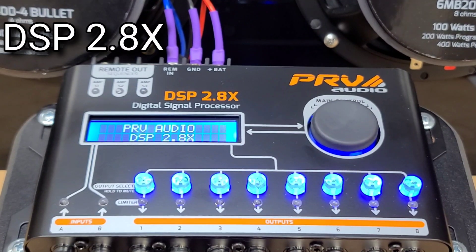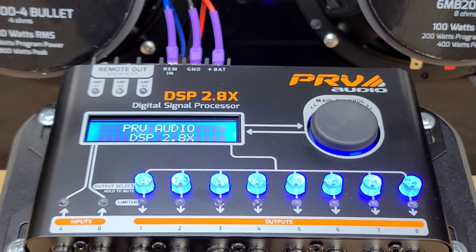Hello everybody, this is Tim. We're here in the PRV Audio showroom and I'm going to be explaining the features of the PRV Audio DSP 2.8X. This is a digital signal processor. It is a crossover and so much more. We always recommend using this processor in any type of system, whether it's very small or very large.